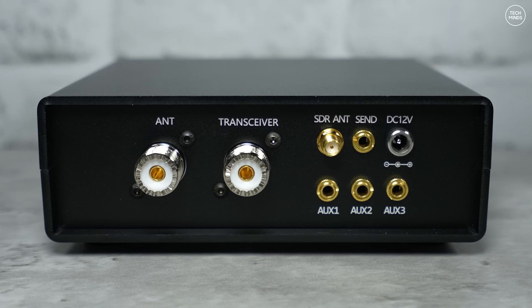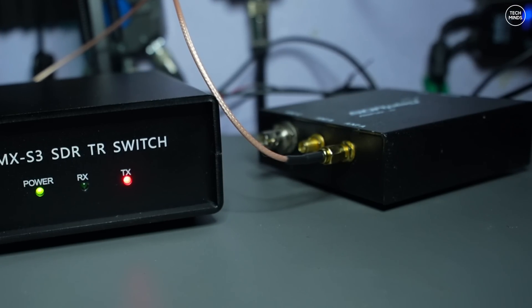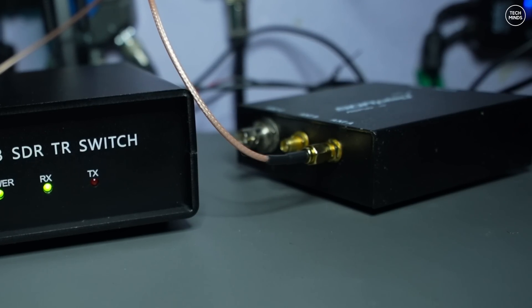On the back of this switch box there are two SO239 sockets — one labeled for antenna and the other for the transceiver, which you'd plug into your transceiver's antenna port. The SMA socket labeled as SDR ANT would then be connected to your SDR receiver. You do have to use a compatible SDR receiver that can cover the bands you want to receive. For this demo I'm going to be using an SDRplay RSPdx, which covers all of HF right up to 1.7 gigahertz — more than enough to support the connected radios.